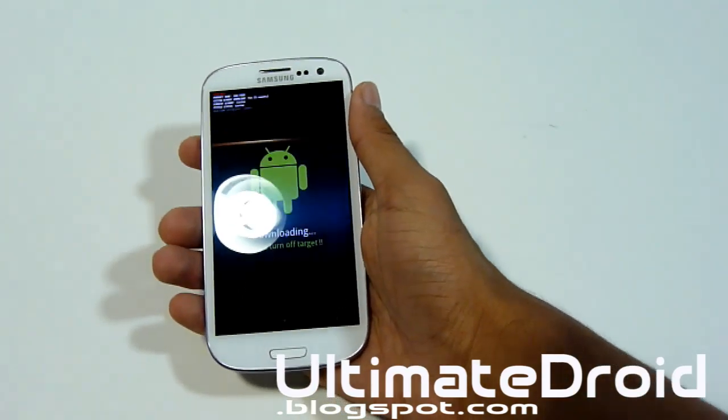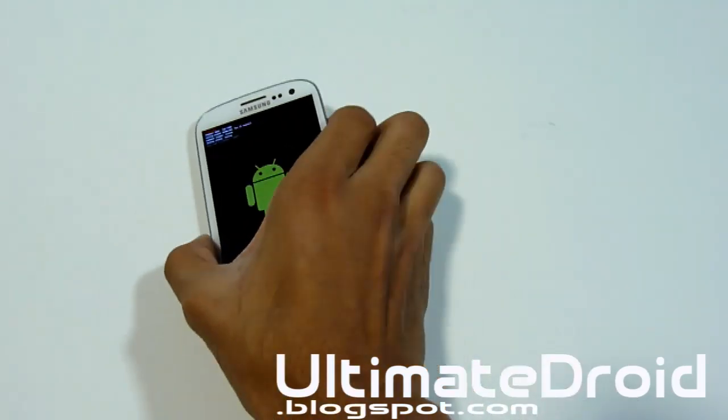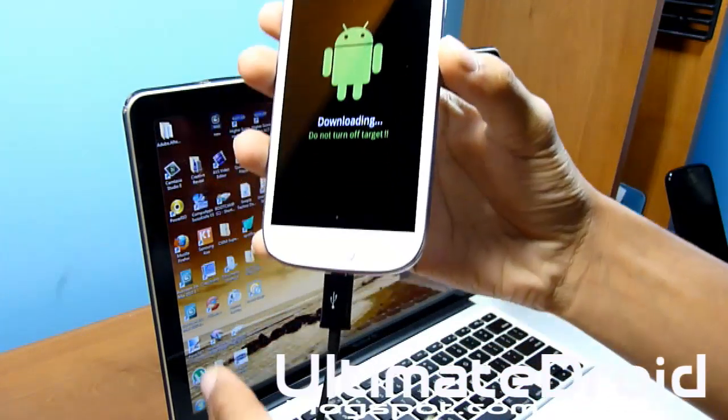Press volume up to continue and you'll see the downloading screen. Once you see that screen, plug your phone in via micro USB and we'll do the rest of the process on the computer.